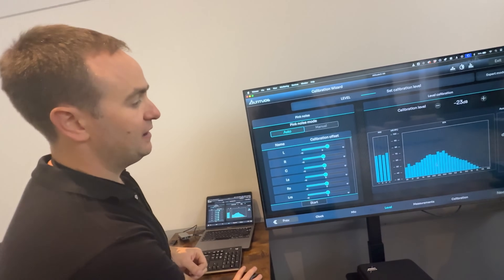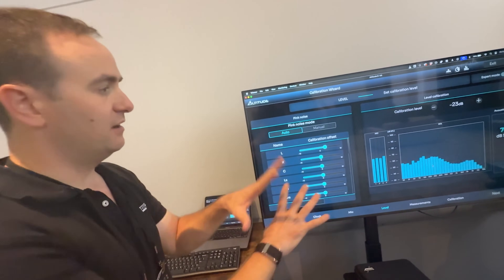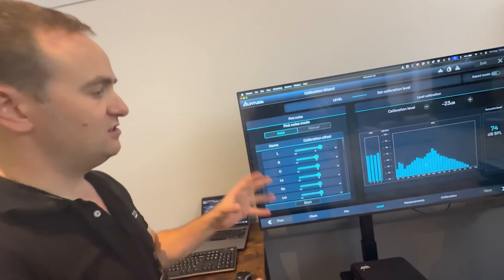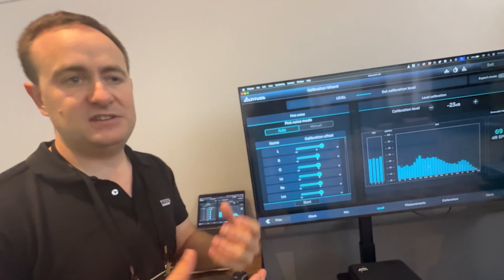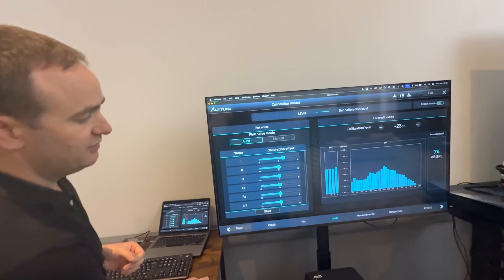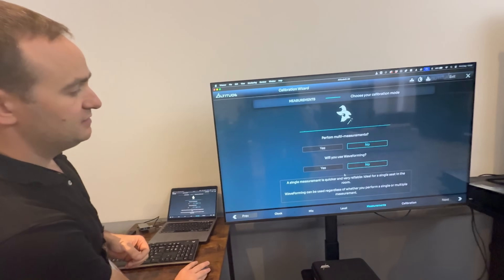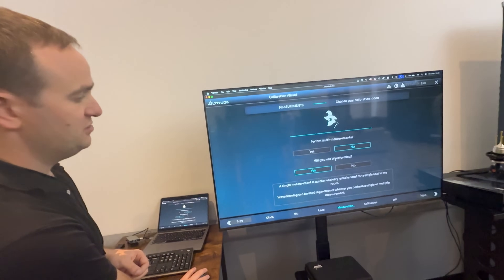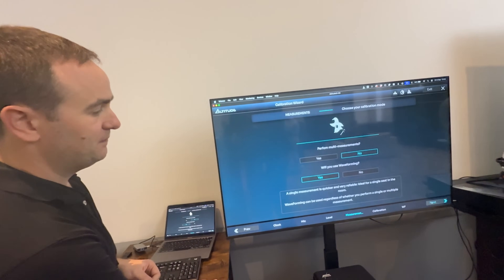We've got an RTA here, so we can see just at a glance — it's only a third octave, so it's not a huge resolution, but just at a glance, is there any major issue with that speaker when we're testing with pink noise? So let's go next. Do you want to do a halting point or do you want to do waveforming? Awesome.